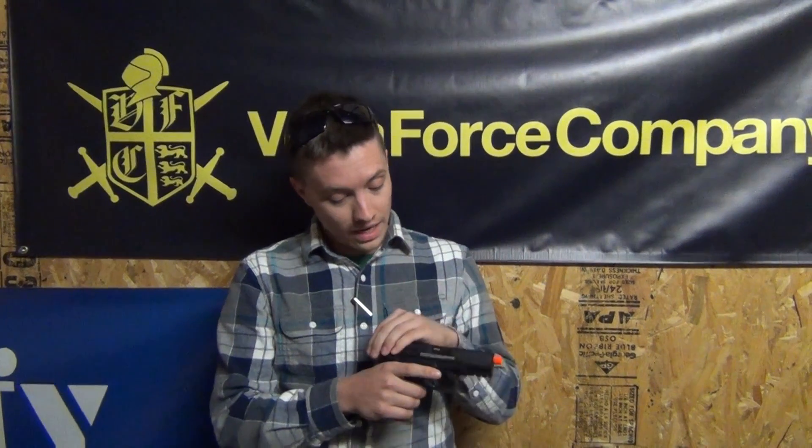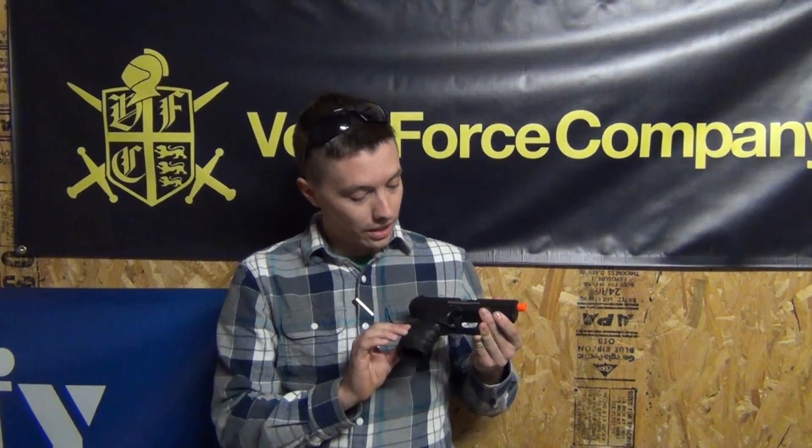You're going to have a metal slide, adjustable rear sight for windage, and a polymer frame with very nice stippling on it. It's going to be coming in at 290 to 300 feet per second and it retails for $99.99 — under $100 bucks.